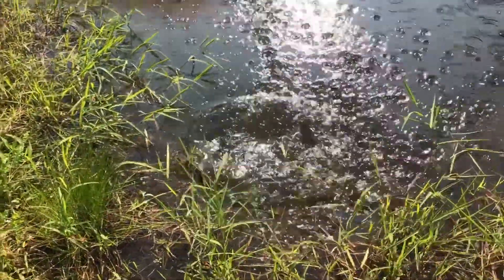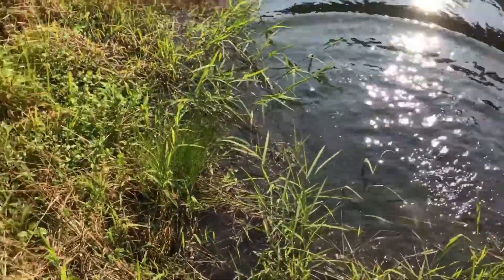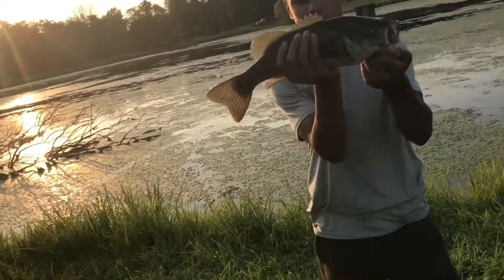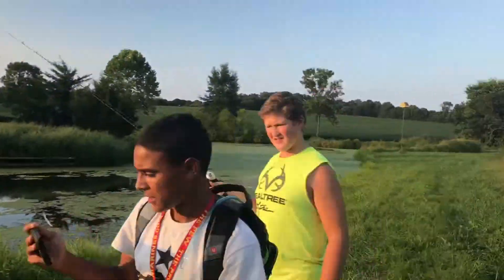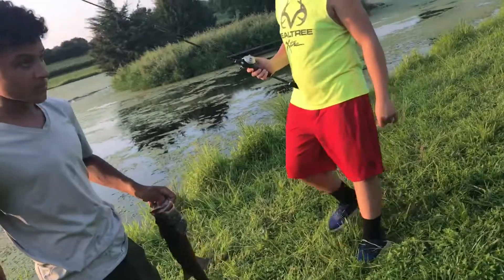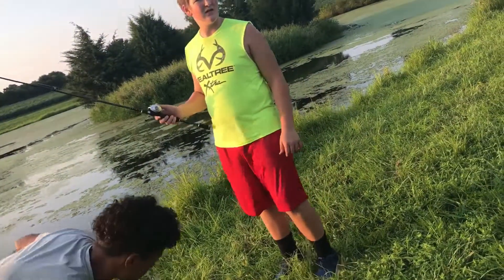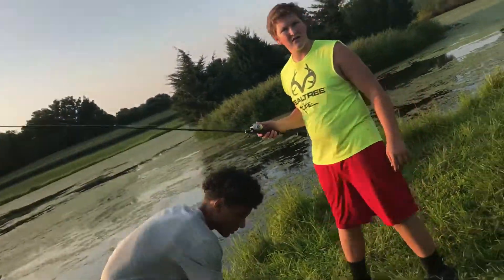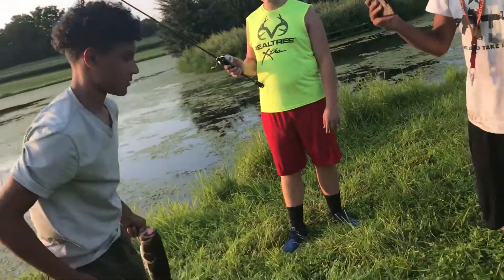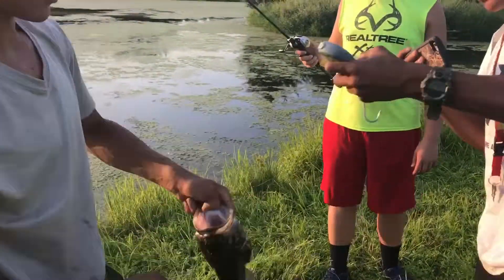He just caught a nice little wonker — yeah, he just got a nice one. We have three pounds and two ounces. What's 2.3 plus 0.9? Alright, so we have three pounds one ounce total. I'm gonna go ahead and make room.